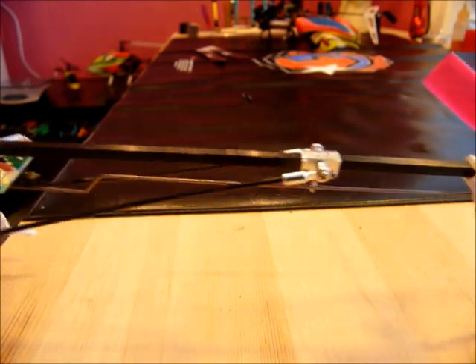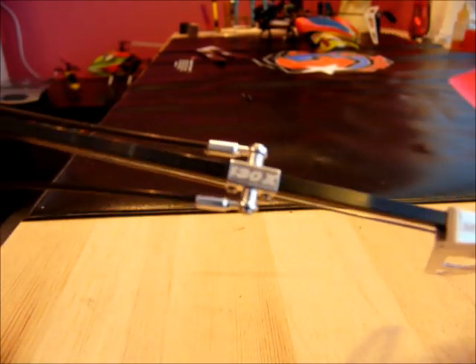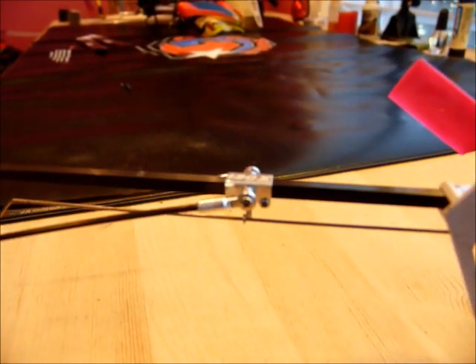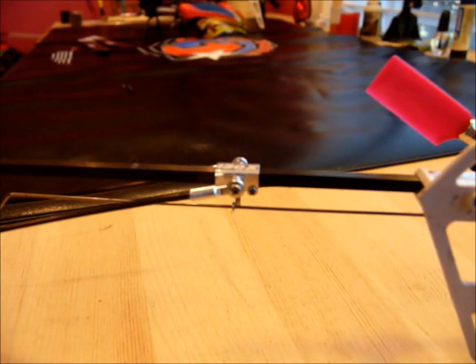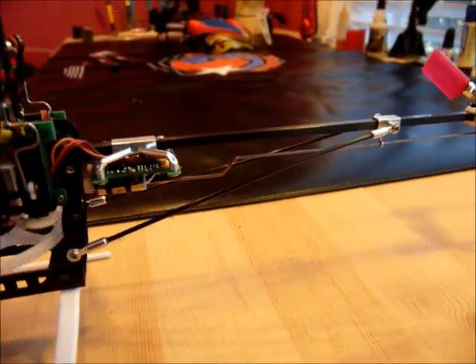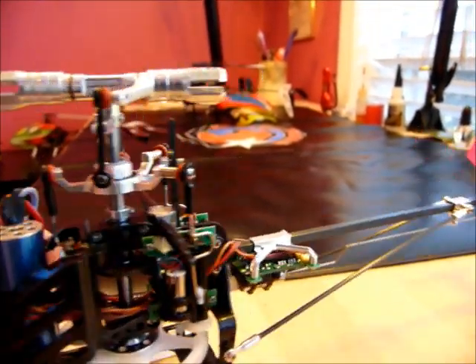And last is the new micro heli boom support mount. It also weighs less than the plastic mount. I don't know about you, but I've had problems stripping the screws in the plastic mount, and these are metal and should work better. So there you have it — if you're looking for some parts that are stronger and lighter.